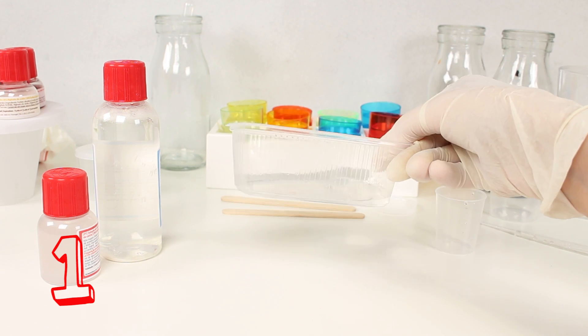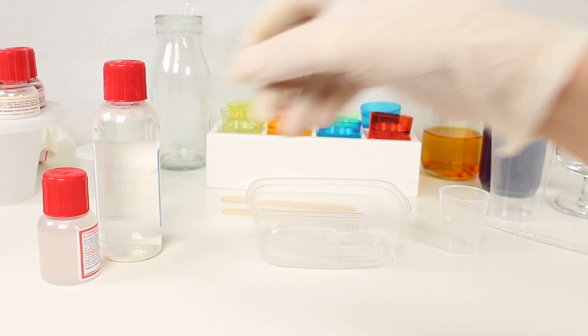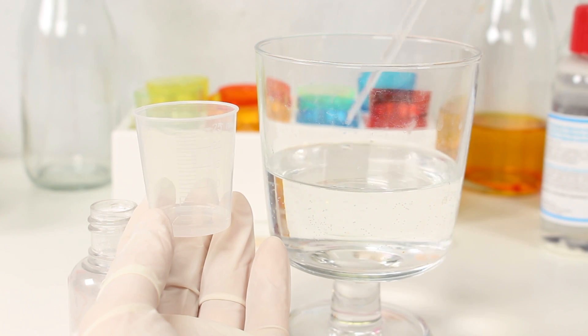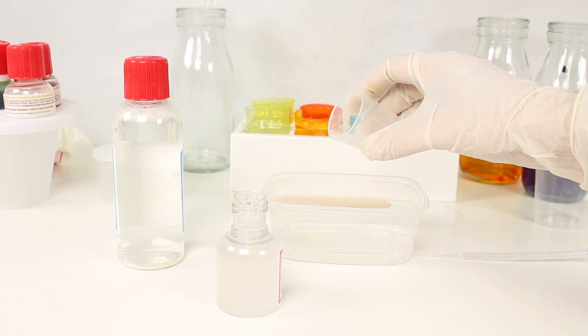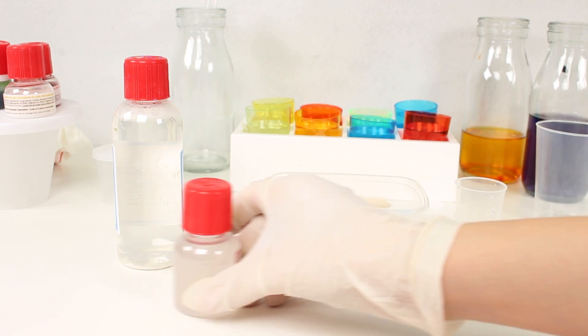Let's start the first experiment. Here I've got a little tub with water, and now we're going to mix it with some liquid out of this bottle. Look how cool it is to take water out. Can you see? And now let's add it into the tub. Here we've got our first mix.